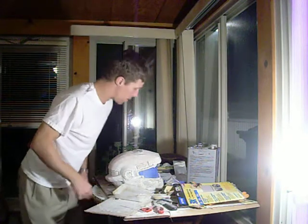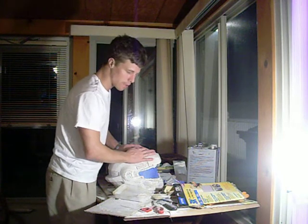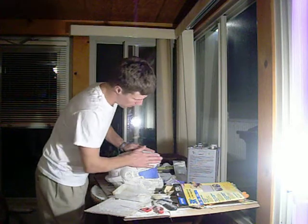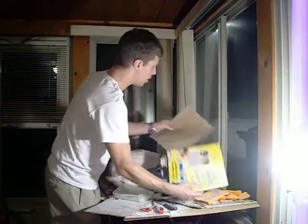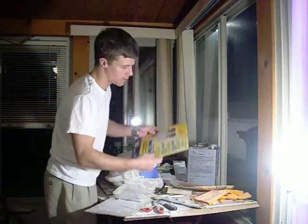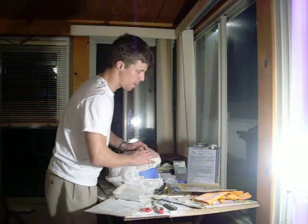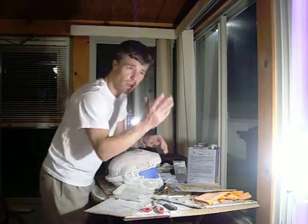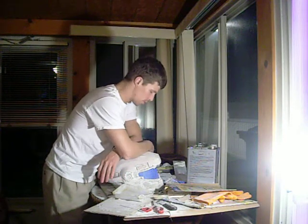Hey guys, made another video to talk about sanding, painting, priming and stuff like that. It's just a quick audio — I'll give a better demonstration with actual visuals later on. We're going to talk about sandpaper. Start out with 80 grit to get to the base, then work your way up — 80, 100, 120, 500, 800, 1500. Using 1500 grit will be fantastically good enough for armor — they use 1500 in the auto business to give good paint jobs.